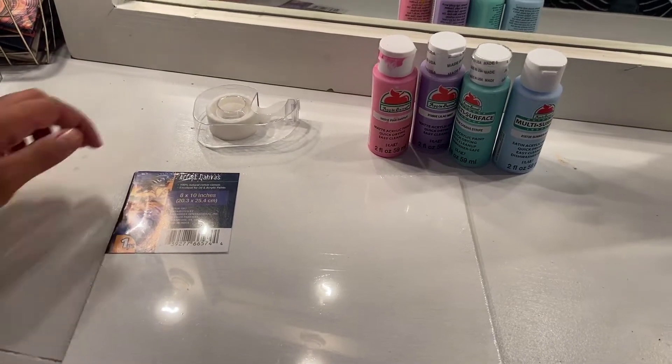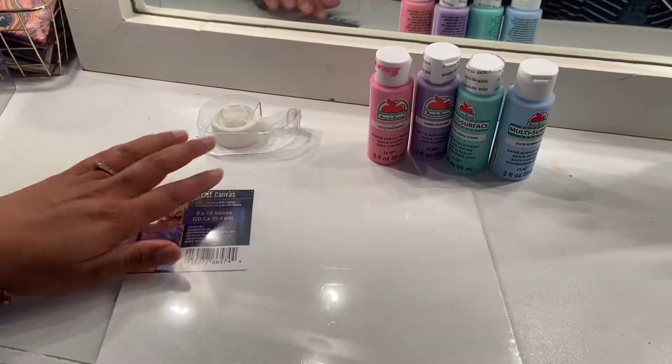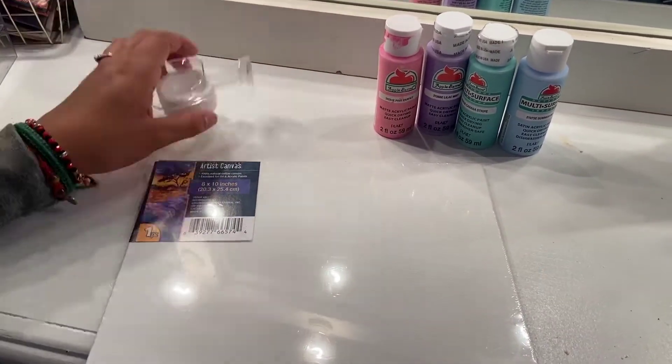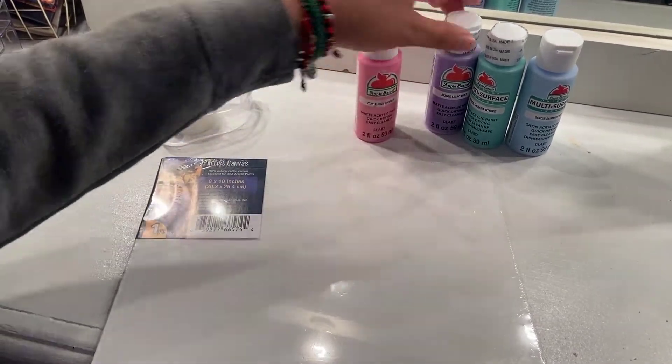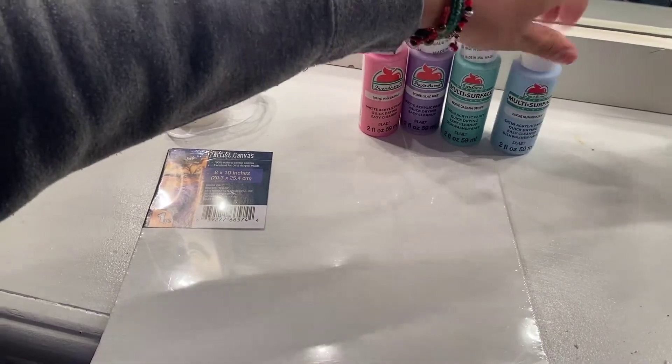The supplies we'll be needing for today's project is an 8x10 canvas, or you can use any size you'd like, but mine is 8x10. Some tape — I don't have masking tape but this tape will do. And some paint: I have pink, lavender, mint green, and light blue.